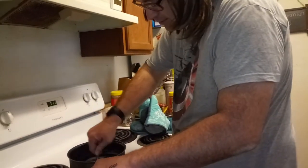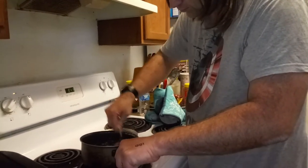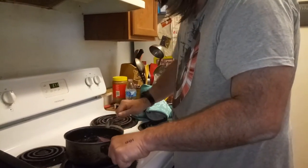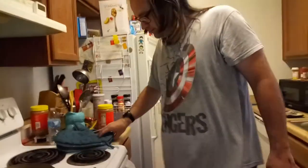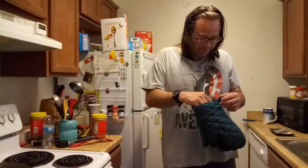First, I need to break up the meat here. Whenever you're not keeping an eye on it or stirring it, you need to always keep your meat covered so that it cooks.